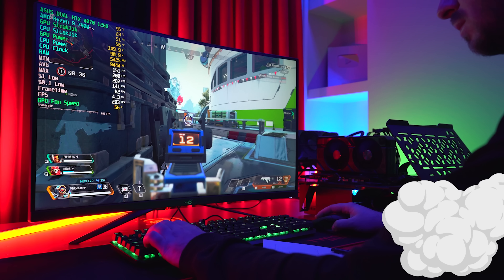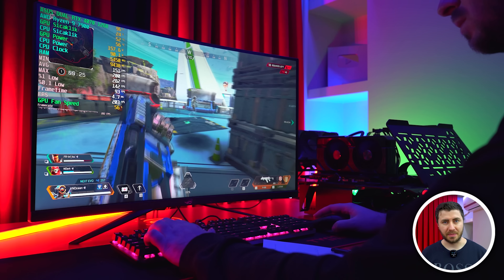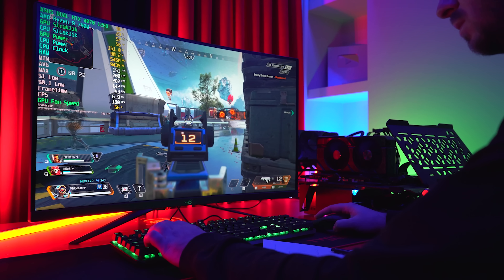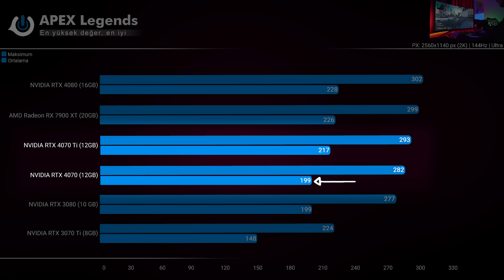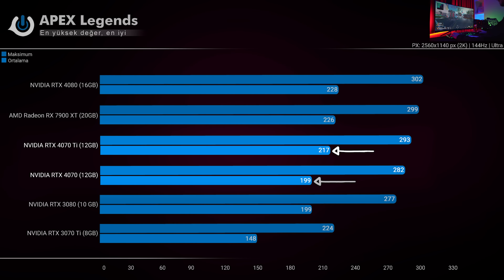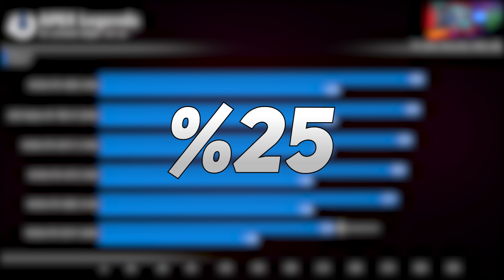DLSS ve FSR işin içine girmeden önce kartların saf kas gücünü gösteriyoruz. İlk olarak Apex Legends: RTX/DLSS veya FSR desteği olmayan Apex Legends, tüm kartlara cömert davranarak FPS konusunda bayağı besleyici olmuş. RTX 4070, 199 ortalama ile Ti'nin 18 FPS kadar gerisinde kalıyor. Kendi içerisindeki rakibi RTX 3080 ile ise ortalamalar aynı; fakat tepe noktasında 5 FPS önünde tamamlıyor. RTX 3070 Ti'ye göre ise %25 performans farkı var.